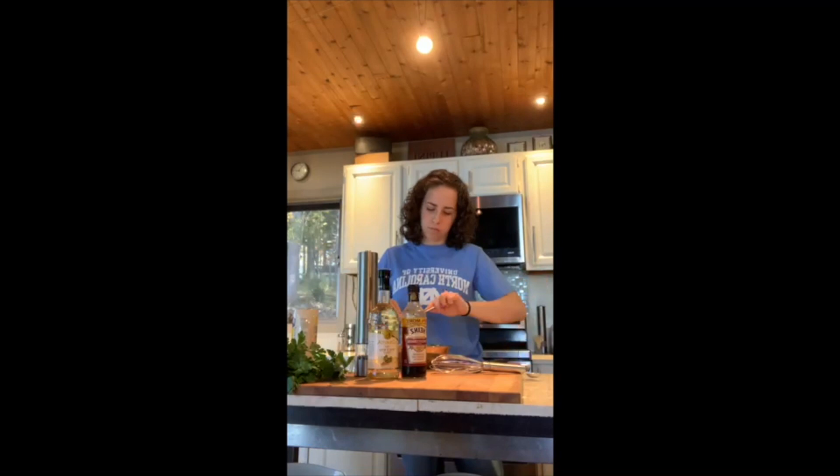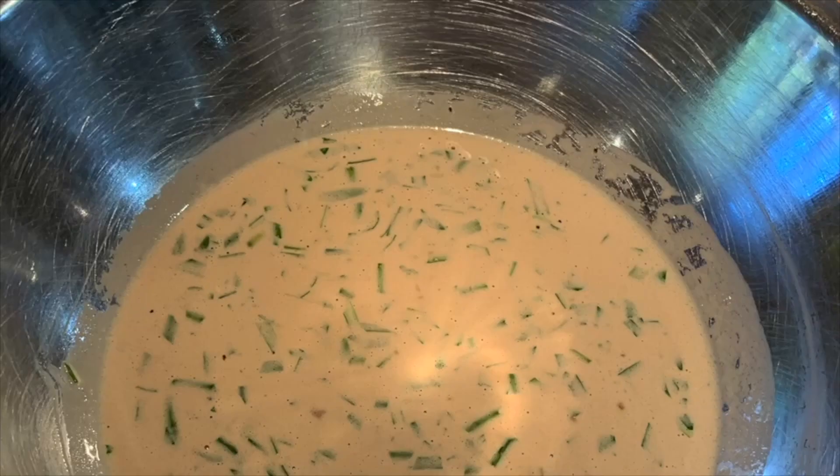Okay guys, now that we have everything chopped up, we're going to add it to the bowl. Now we've added all our ingredients, and I'm going to let it sit for one hour to meld all the ingredients together and then we're going to enjoy.